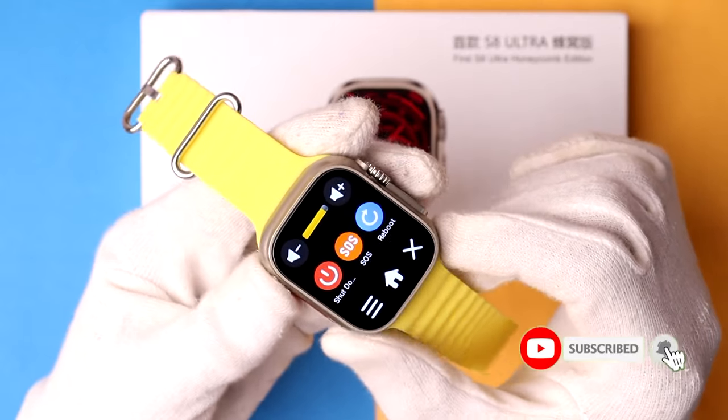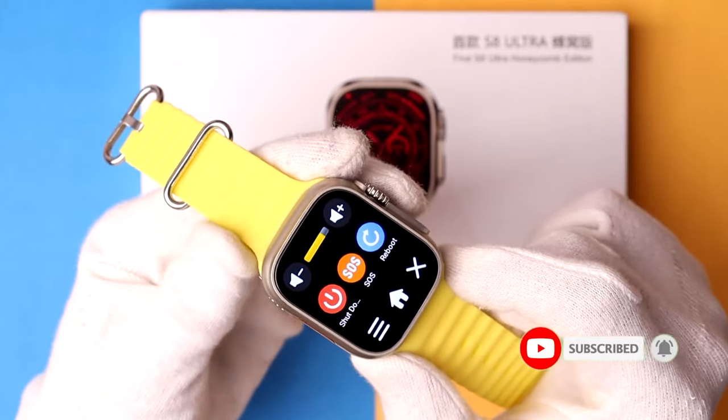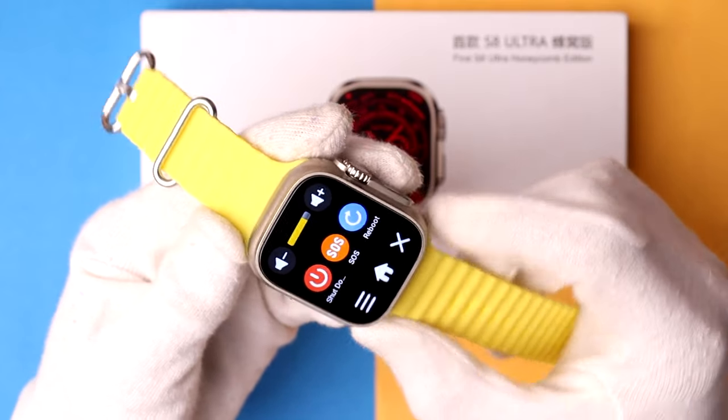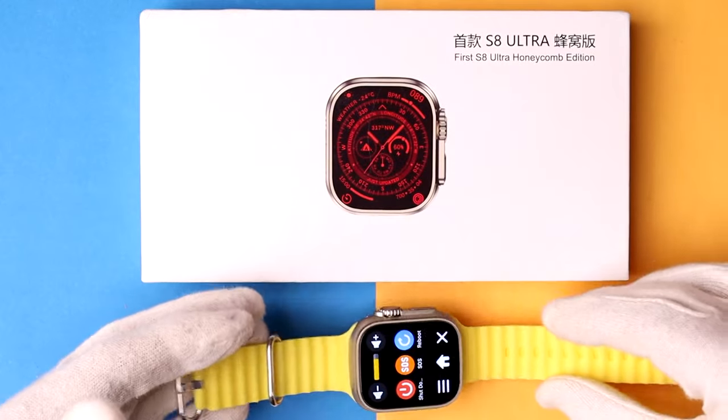In this way you can easily control the volume of your SR Ultra smartwatch. I hope you enjoy this video. If you find it helpful, please like, comment, and share. Thank you so much for watching.